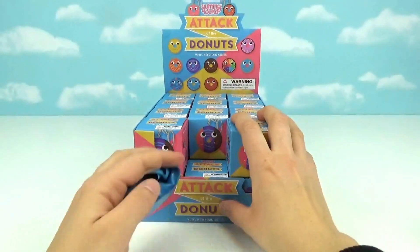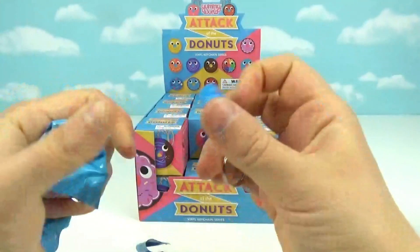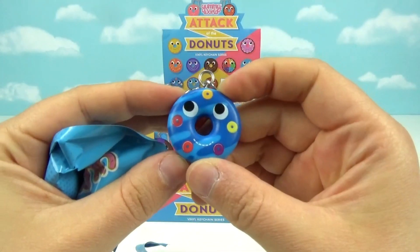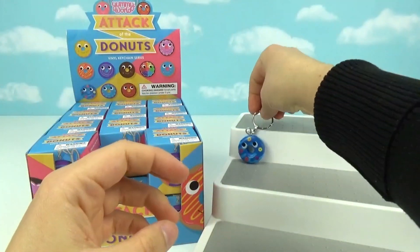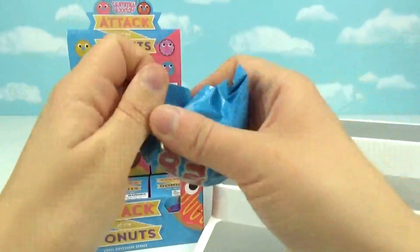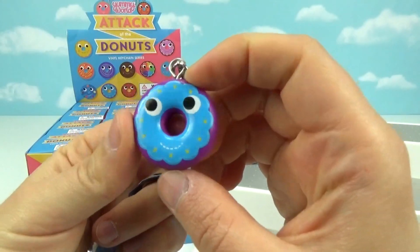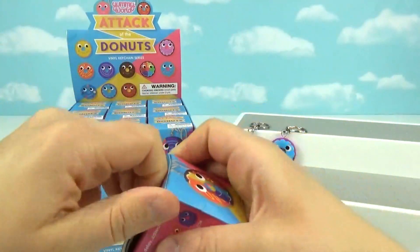Let's get opening! Here is our first blind bag — this one's so cute, it looks like he has little fruit loops on him. The detail on these is so adorable. Let's bring over our handy dandy little stand so we can display them all as we open them. This one's purple with blue frosting — so cute. I really want to find that one. Oh my goodness, I love the rainbow colors.